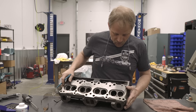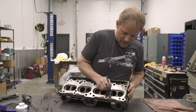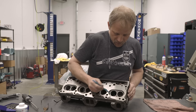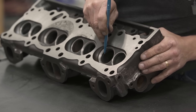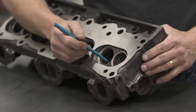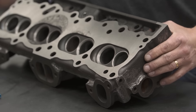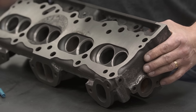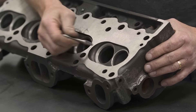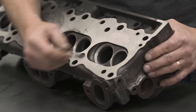Simple areas to make improvements are in what they call backside porting — the backside of the valve, down in here. Camera-wise you should be able to see there's a little ridge in here. These Pontiac heads aren't too bad, but in some heads this is very pronounced. Regardless, what we're gonna do is take a carbide double-cut burr, come in here with a die grinder, and just take that edge out and smooth things out.